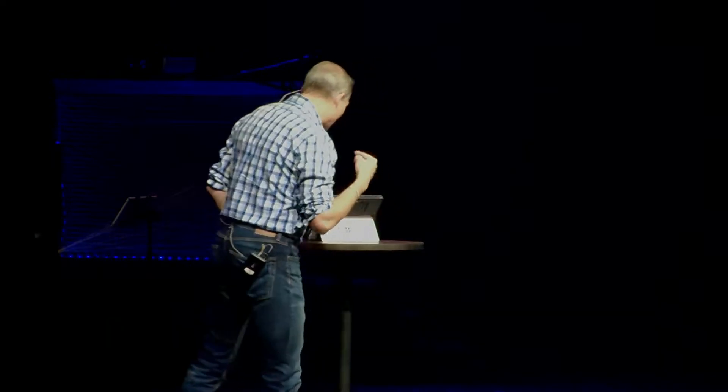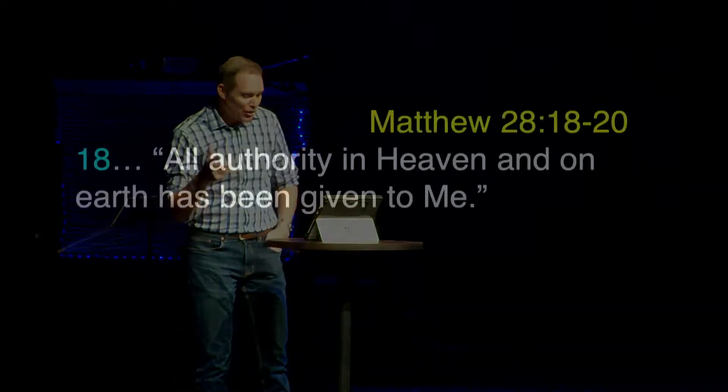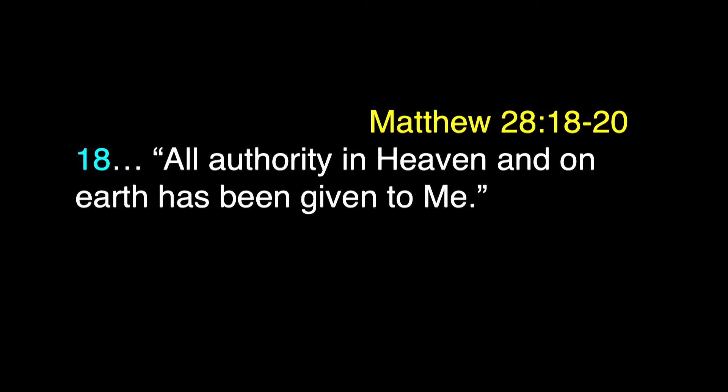If you want to follow along, open your Bible or tap your Bible app. This is Matthew 28, verses 18 through 20. Jesus said, 'All authority in heaven and on earth has been given to me.' Picture this — here's Jesus standing with His followers one of the last times He gets to address them, saying all authority, not just some authority, but all authority in heaven and on earth has been given to Him.